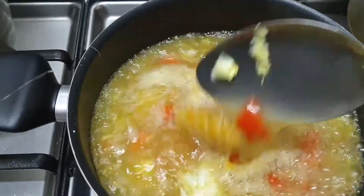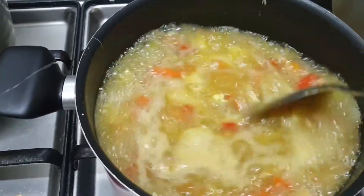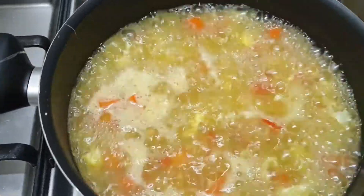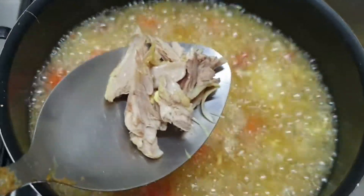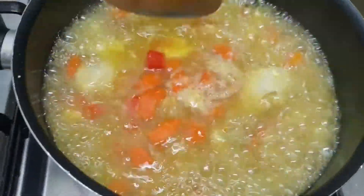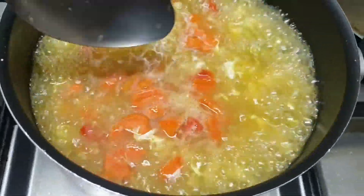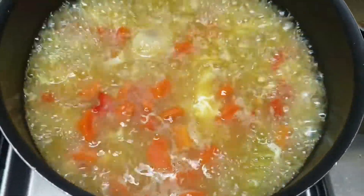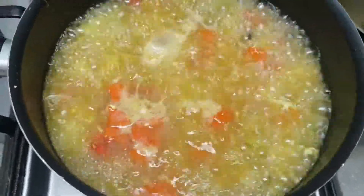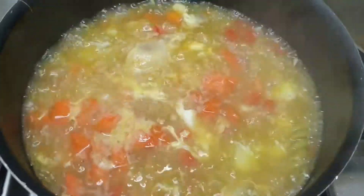Now we will cook it for another 5 minutes. I have taken out the leg piece and shredded the chicken. Some of my kids like the drumstick and some prefer it shredded, so I've made it according to their taste. The soup is ready — I will close the flame.